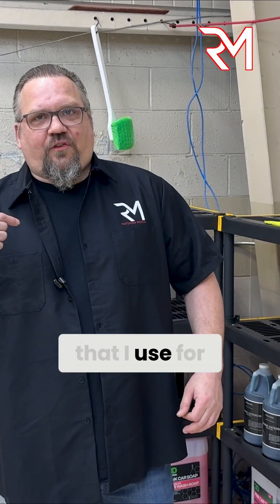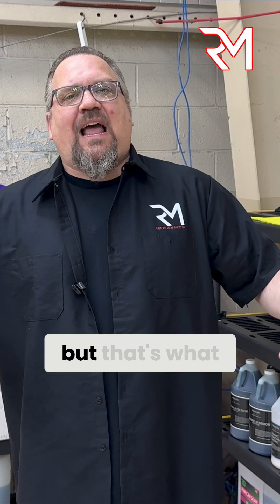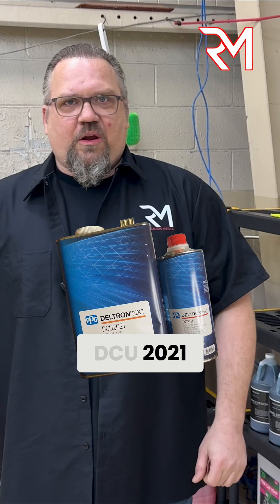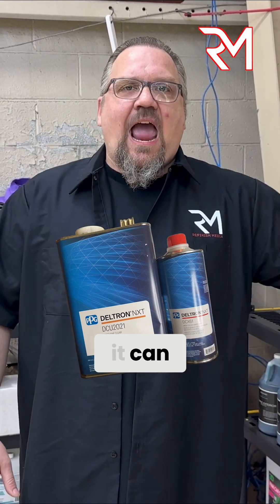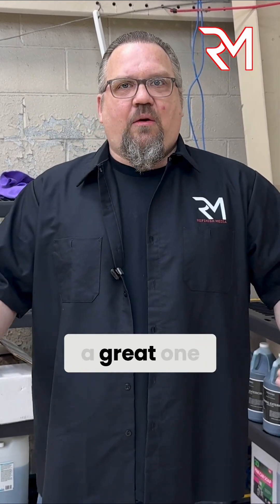The three clear coats that I use for stacking — and there's a lot of them out there. I'm not trying to plug PPG, but that's what I'm most familiar and comfortable with. The old school favorite, DCU 2021. If you're using the slow hardeners and the slow reducers, it can absolutely take five coats to clear. We've been doing it for decades, and that's a great one.